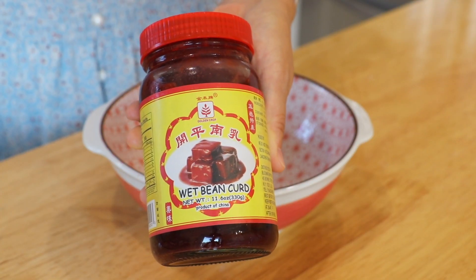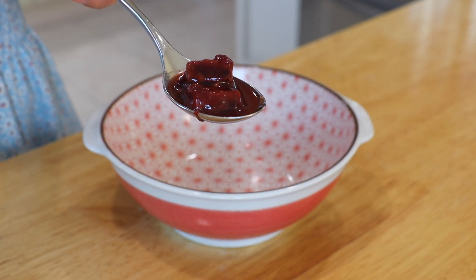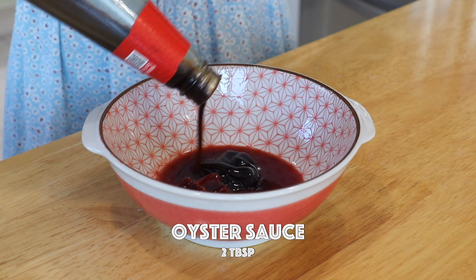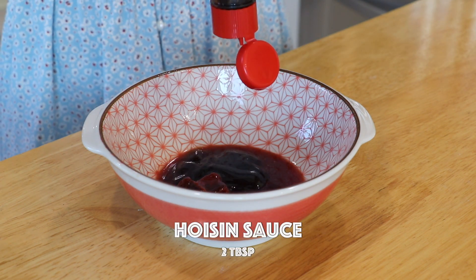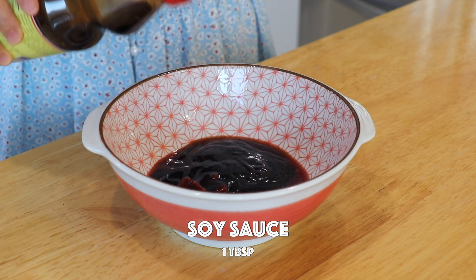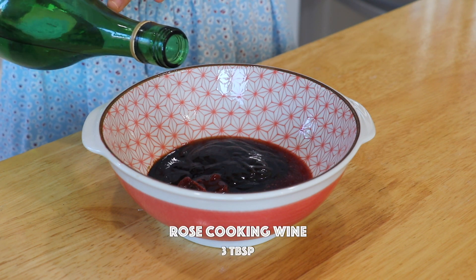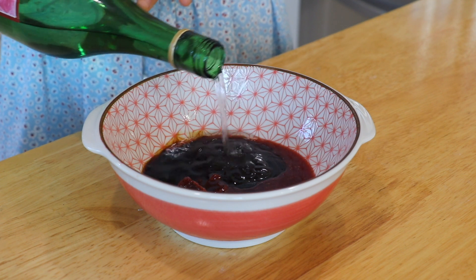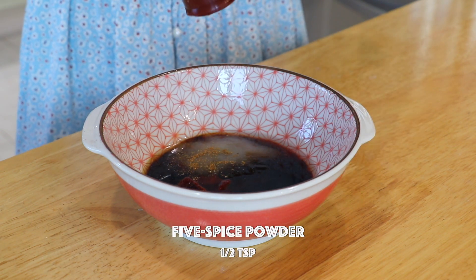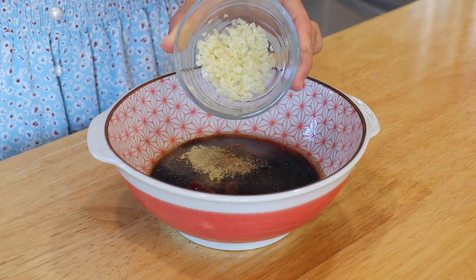To make the marinade, mix in the fermented red bean curd — it will give our chashu a beautiful red color. You can also replace it with red yeast rice or red food coloring. Also add the sauce of the fermented bean curd, oyster sauce, hoisin sauce, soy sauce, dark soy sauce, and rose cooking wine. You can use other cooking wine that you like, or omit it if you can't consume alcohol. Also add sugar, five spice powder, white pepper, and garlic.